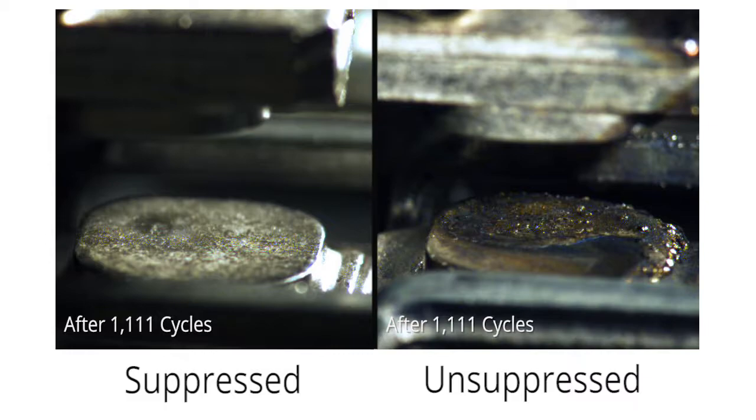As you can see, the difference in contact damage between suppressed and unsuppressed arcing is dramatic. To take you through the results of the demonstration is Reinhold Hanky, co-founder and Chief Technology Officer of Arc Suppression Technologies.